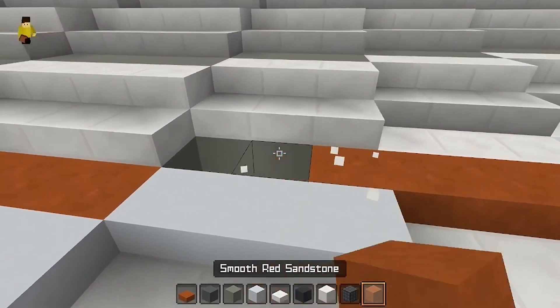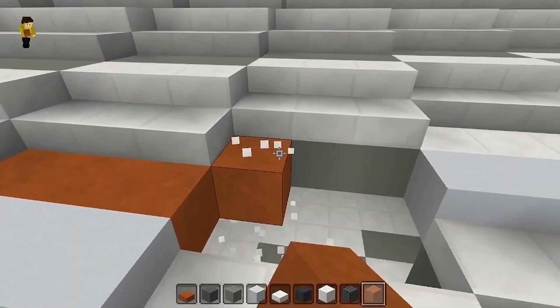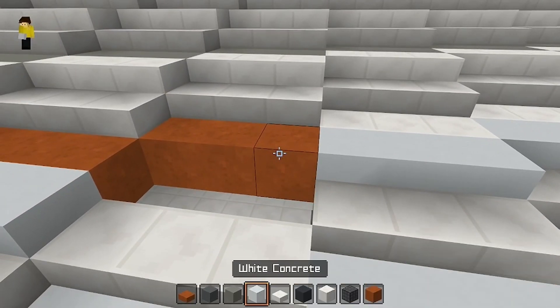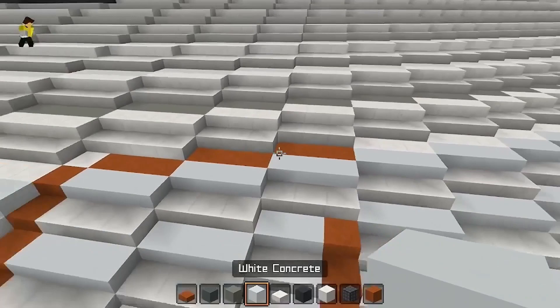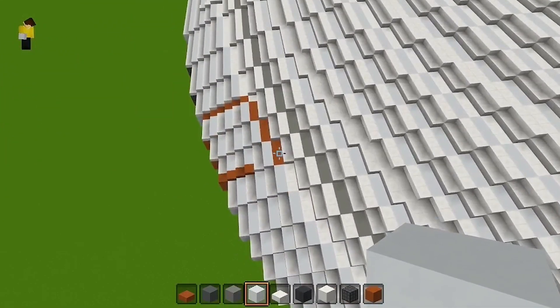If you need to see what this is going to look like finished, don't just start building yet. Wait towards the end of the episode, or you could even watch my tour episode where you see what this ship looks like finished.